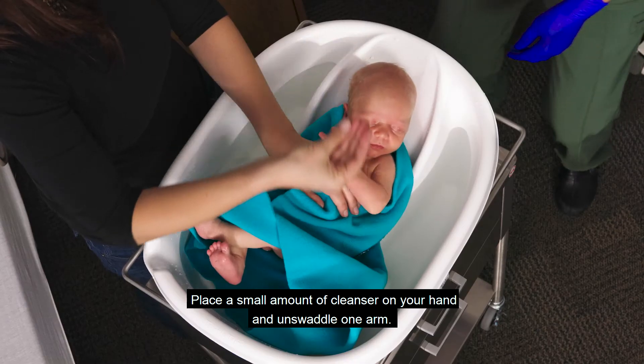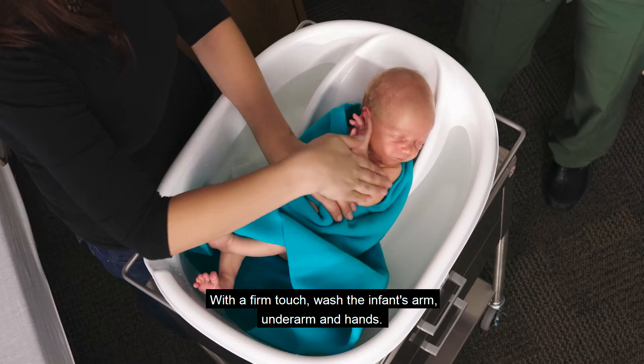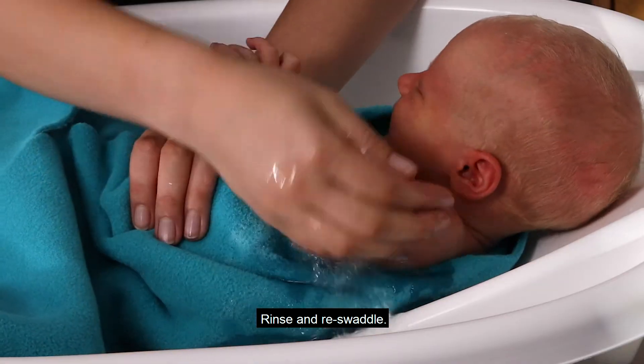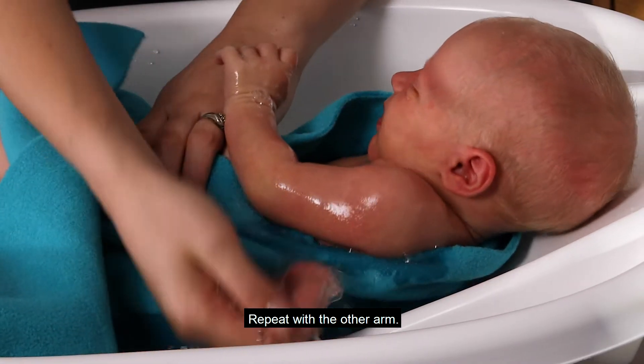Continue to wash the face, behind the ears, and the neck. Place a small amount of cleanser on your hand and unswaddle one arm. With a firm touch, wash the infant's arm, underarm, and hands. Rinse and re-swaddle. Repeat with the other arm.